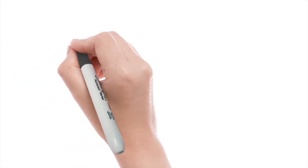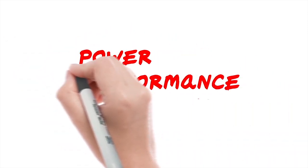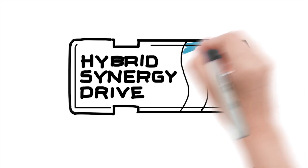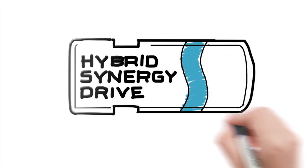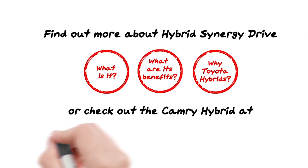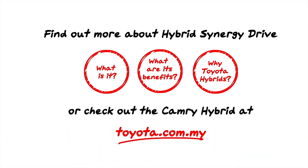In a nutshell: power, performance, and fuel efficiency — that's what the Hybrid Synergy Drive is all about. Like I said, easy. Interested to know more? Follow the instructions below.